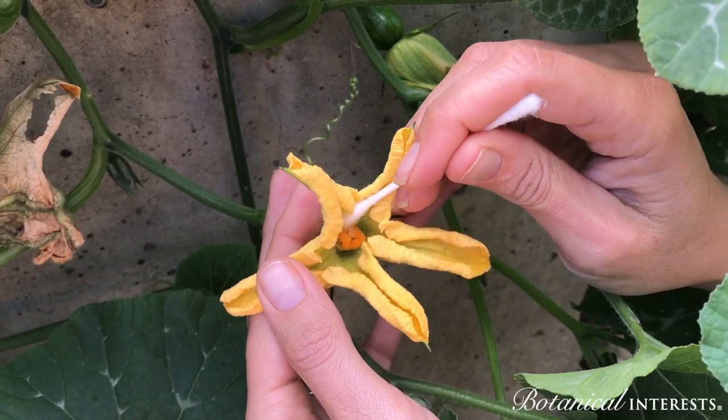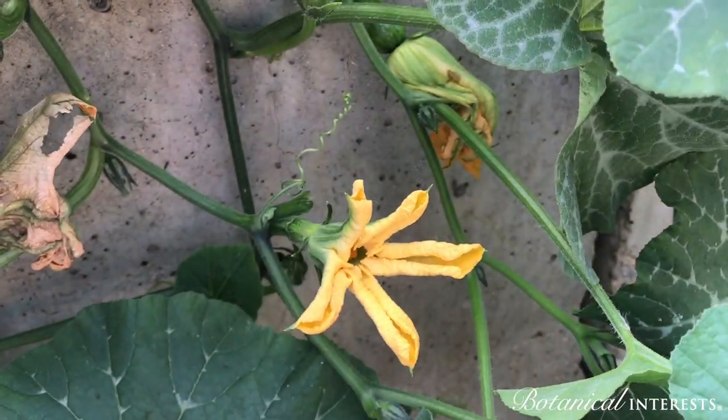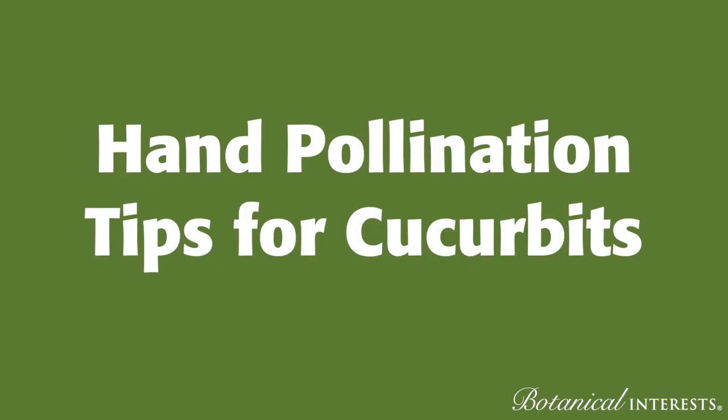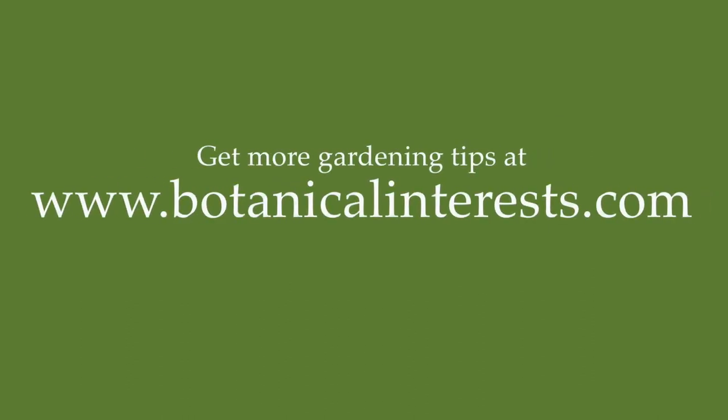One male flower can pollinate more than one female flower. Continue to do this throughout the season to increase your harvest. Thanks so much for tuning in for these gardening tips with Botanical Interests. We hope you're having a great growing season.